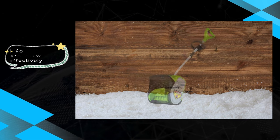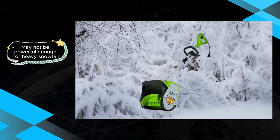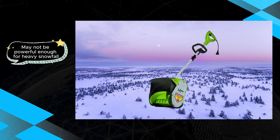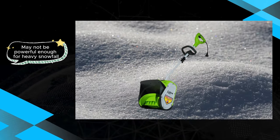The GreeWorks 12-inch 8-amp corded snow shovel stands out as a commendable choice for homeowners dealing with moderate snow conditions. Its lightweight design and efficient pavement clearing capabilities make it a practical and user-friendly tool for winter maintenance.